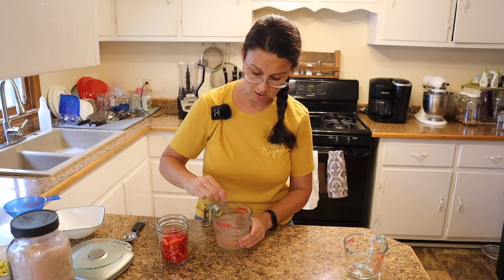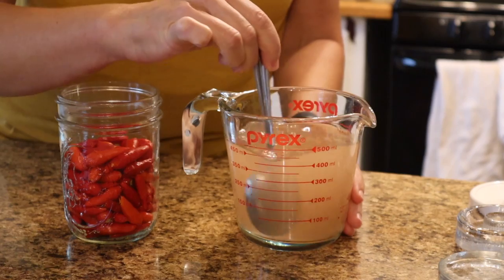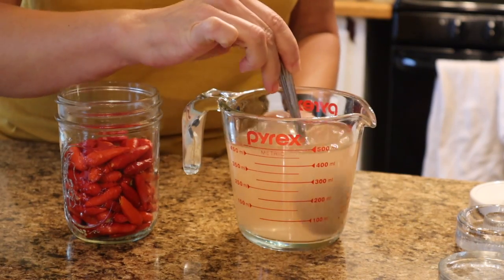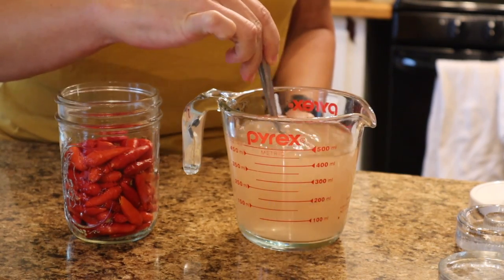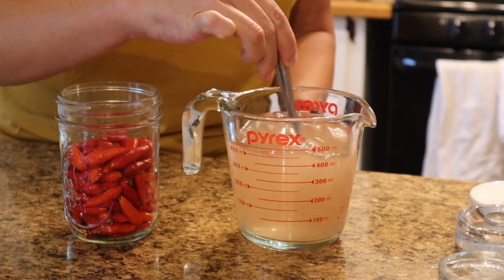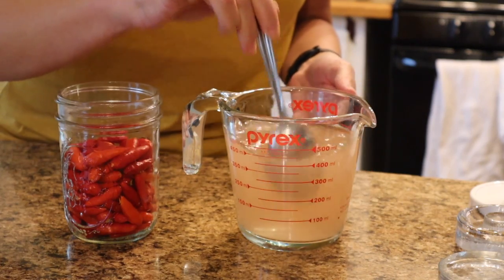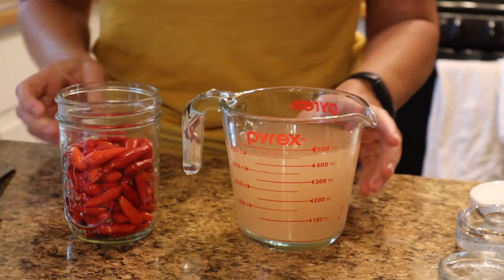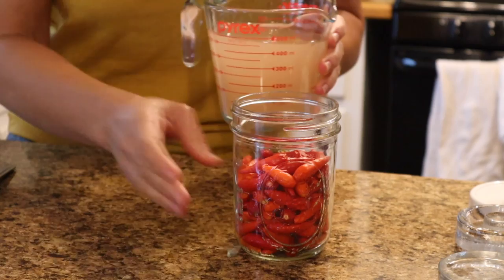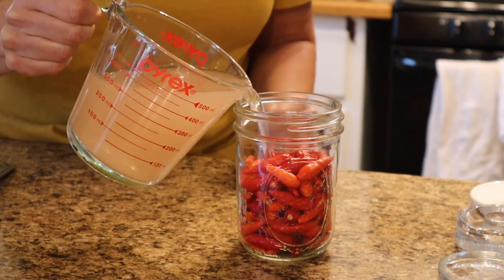I'm using pink Himalayan salt. It's not important that you use pink Himalayan salt specifically, but I choose it because it's less processed and it has a lot of the natural minerals that salt normally has before they process it all out. So one tablespoon of pink Himalayan salt - I'm going to mix that up until it dissolves. The brine from the pink Himalayan salt stays pink and doesn't quite get as clear as more processed salts, because a lot of those minerals stay in there.